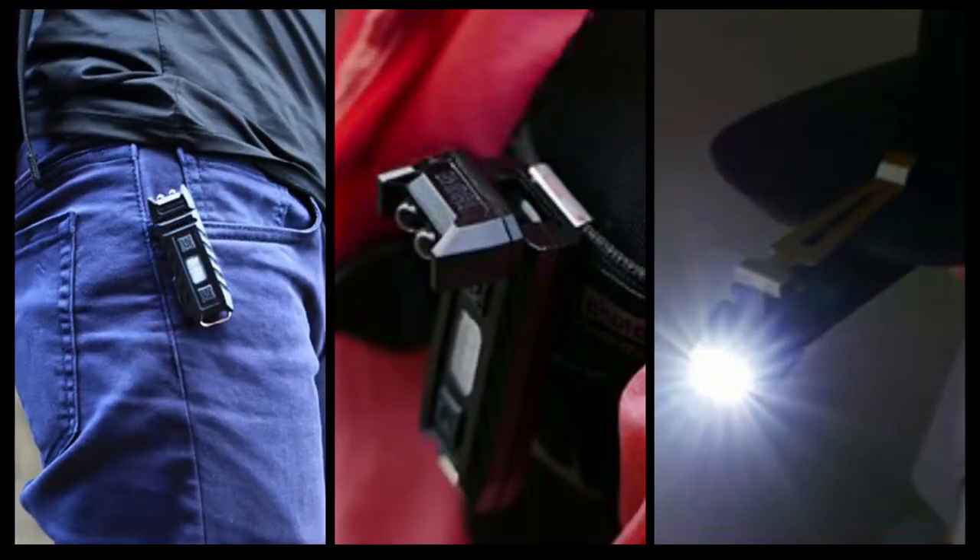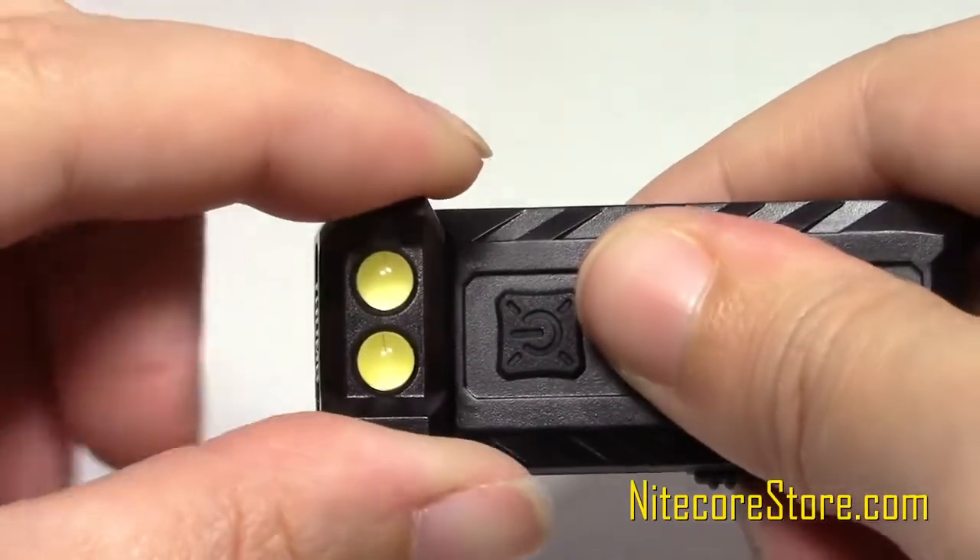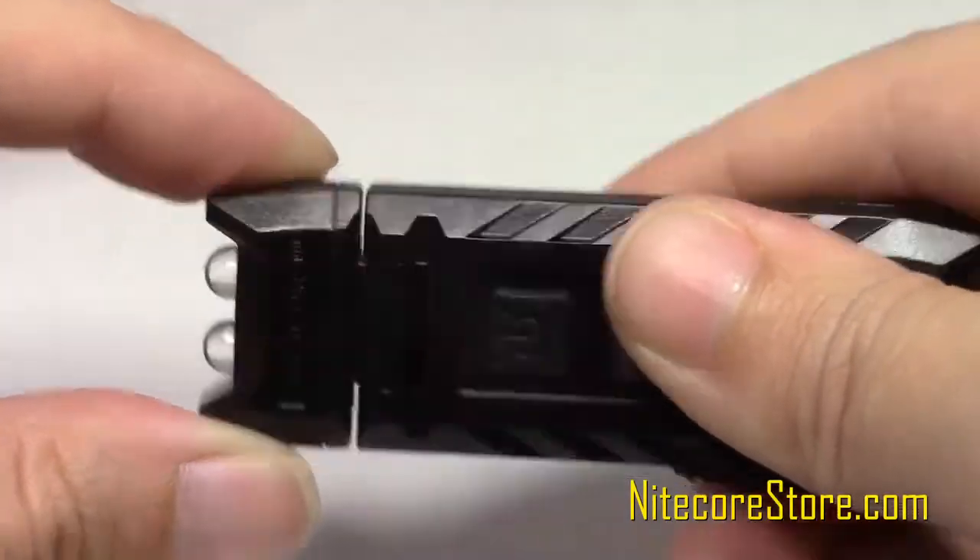Never be in the dark with this rechargeable thumb-sized light — just attach it to a keychain or clip it to your pocket and go. With the tiltable head, the Thumb gives 120 degrees of illumination, so you won't have dead zones in your workspace. Great for working in small spaces, finding items in a bag, walking the dog — the possibilities with the Thumb are endless.